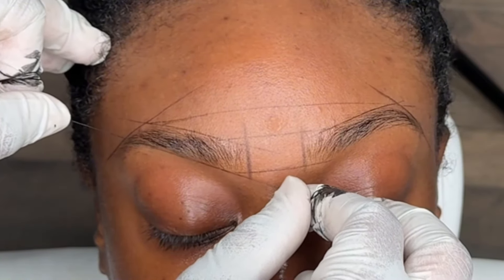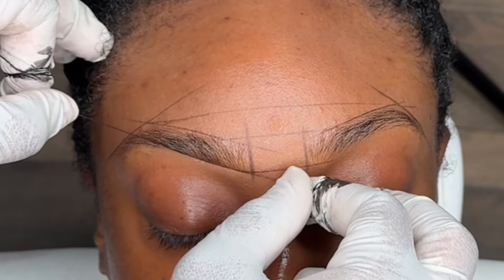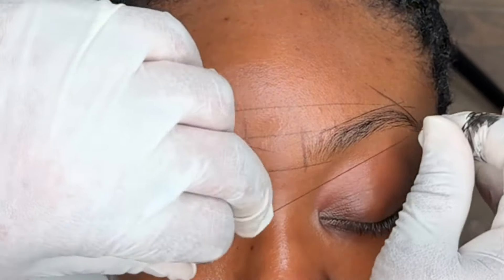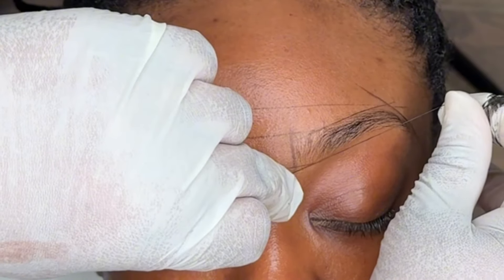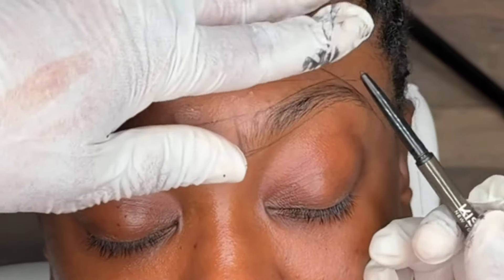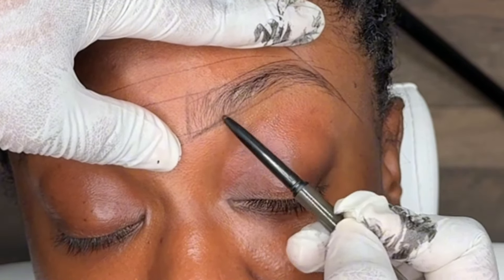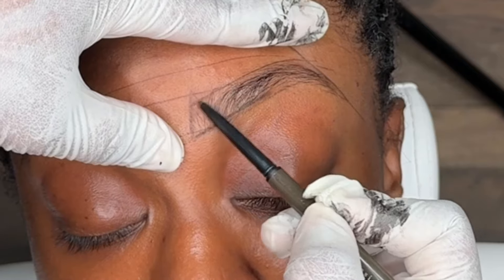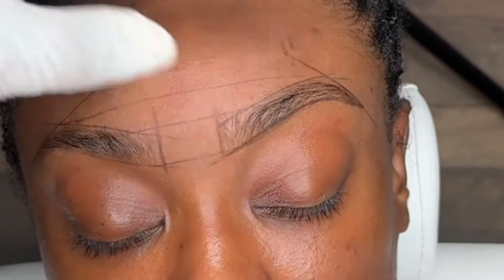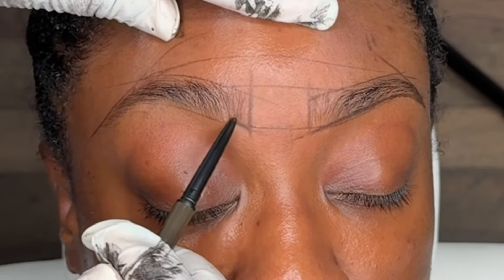Also keep in mind that the hybrid brow stain does contain PPD because it is a mix of henna and brow tint. PPD can cause reactions on people's skin — if a client has ever told you they reacted to brow tint or henna, they'll react to the hybrid stain. There is an alternative product, which is the airbrush brow tint — I left the link below. The airbrush brow tint is similar to the I Adore regular brow tint that's in gel form, but this one is in a liquid form so you can use it in the airbrush machine. It comes in three different shades. That one is hypoallergenic and it's pre-mixed.